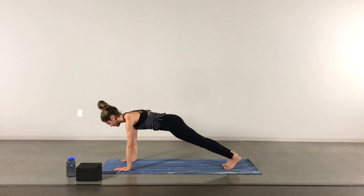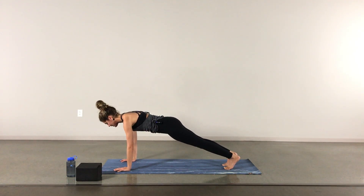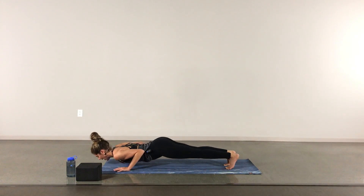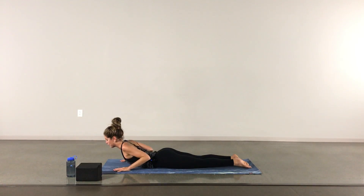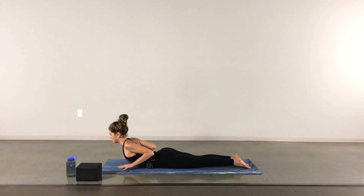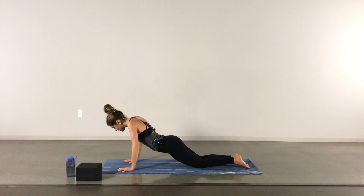Inhale to fill up completely, exhale slowly and smoothly. One more inhale and exhale to lower down towards the ground, untucking the toes, inhaling to cobra — maybe hovering your hands off of the mat. Stay in this cobra for an exhale. One more inhale, opening up the chest, and exhale to lower down, coming into your down dog.